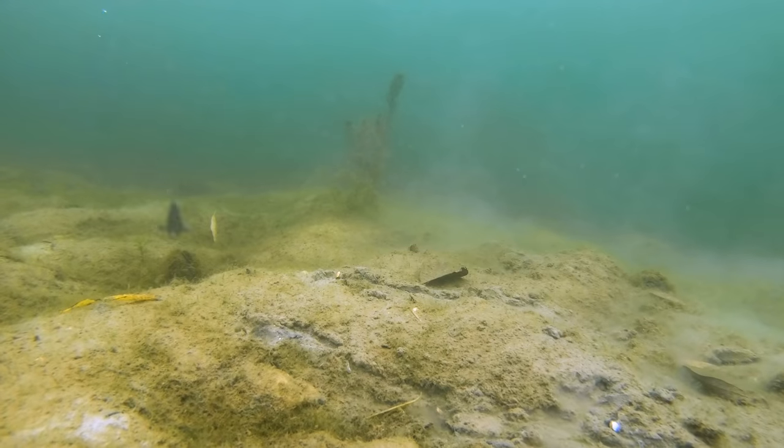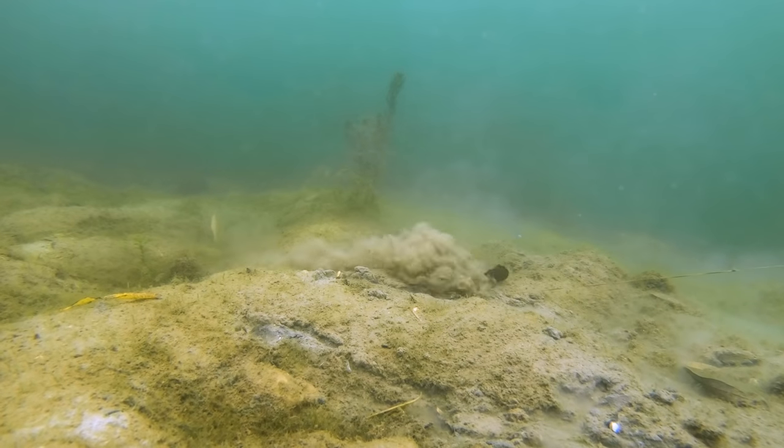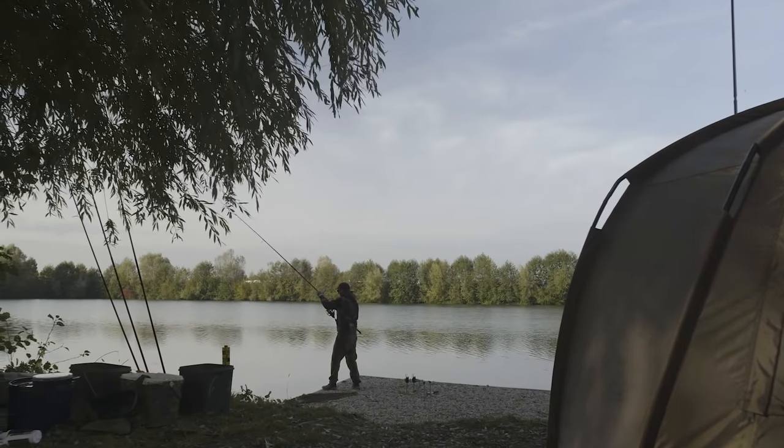Rigs for autumn fishing shouldn't really change from what you're successful with in the summer. The rig is constructed to suit the spot it's landing on and that's really, really important. We've got nice, clean, firm bottom out there, there's gravel in places, the lead's not burying in at all — you're getting a lovely solid donk.